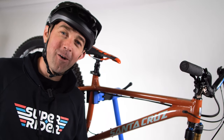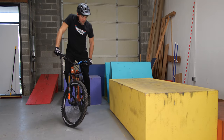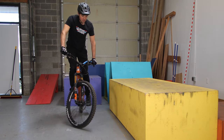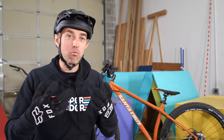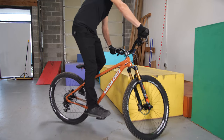Welcome to the backwards riding tutorial, also known as fakie till you make it. The most common way you're going to use this in your riding is actually going to come down to the track stand. When you're track standing, you're going to be moving forward and backward on the bike to keep the bike centered underneath you. If you can't roll backwards, if you're not comfortable doing this, then you're not going to be able to track stand, so this is a big part of that.